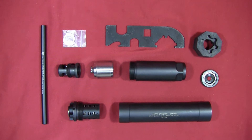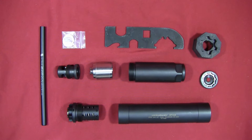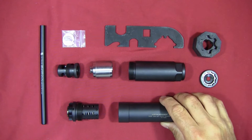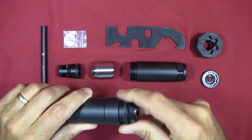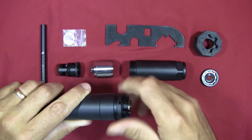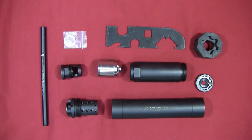Looking at all the components, the question is: what configurations can I put it into right out of the box without buying additional accessories? One of the first configurations you can do is take the main body and screw the booster assembly into it. With those together, you can put it on a nine millimeter tilt-barrel pistol. The spring assembly inside ensures the pistol functions properly as it recoils.